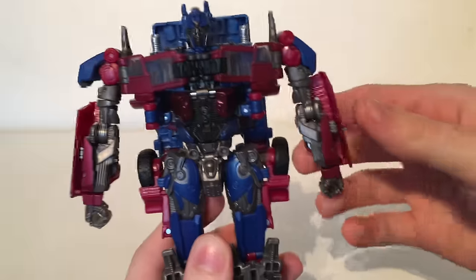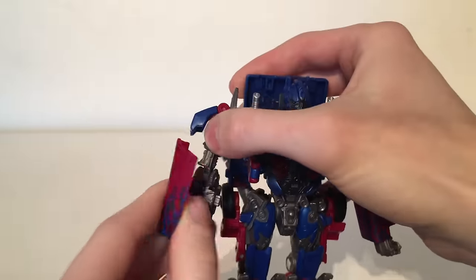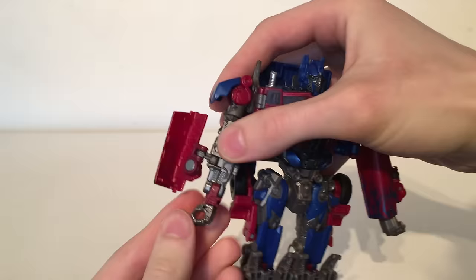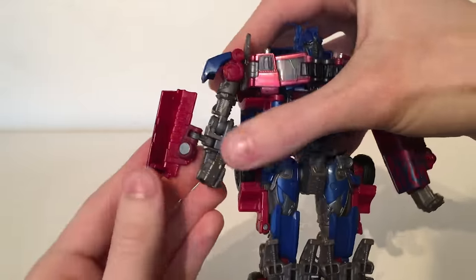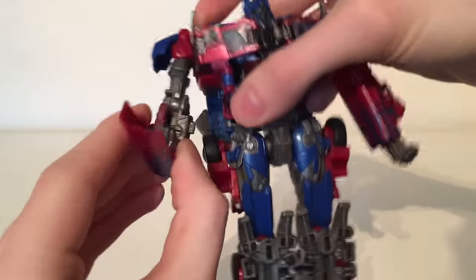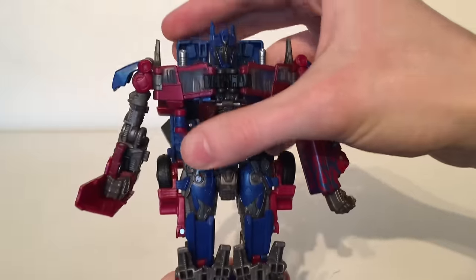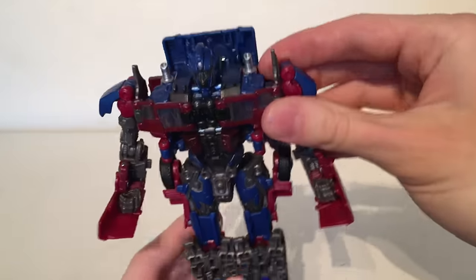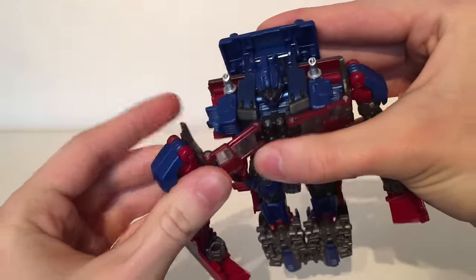Moving up to the arms, you want to rotate them around and lift these panels outwards all the way and fold the fists inwards. Repeat the exact same process on the other side. Once you've done that, you then want to take this section and bring it down so that the cab section is flush against the fist. With both arms complete you now want to take these sections here and just pull them away.